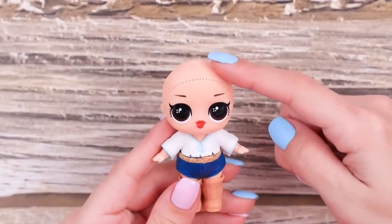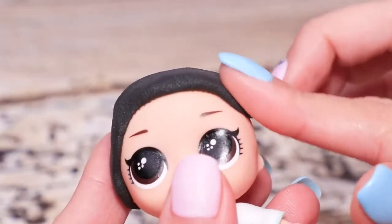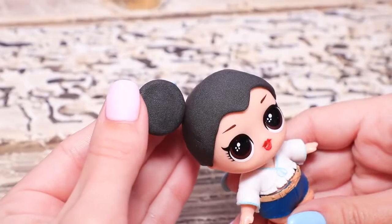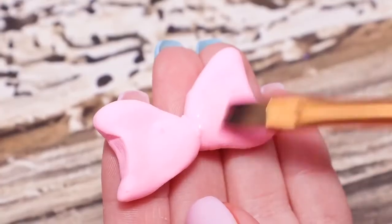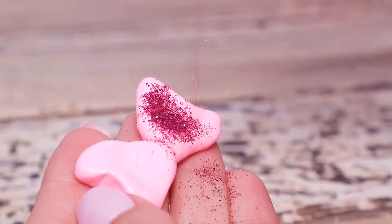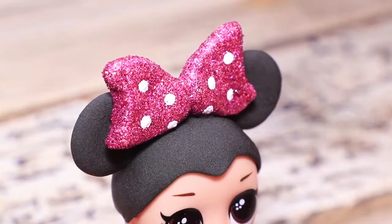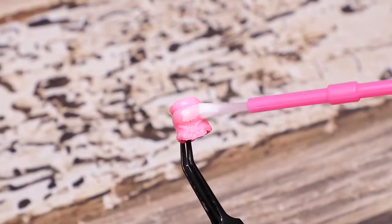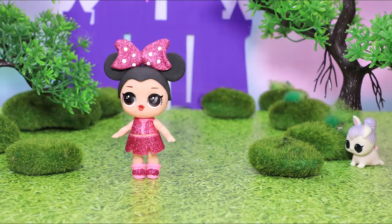Baby LOL, are you ready to turn into a magical character? Make a cap from black light clay. Shape signature arches above eyebrows. Roll out clay and shape Minnie Mouse ears. Attach them! Make a bow from pink light clay. Coat it with glue and sprinkle with pink glitter. Add white dots with paint and attach the bow to the crown. And here's an outfit! Coat the tips of the LOL shoes with glue and apply glitter. LOL Minnie Mouse loves walking in the magical Disney World!